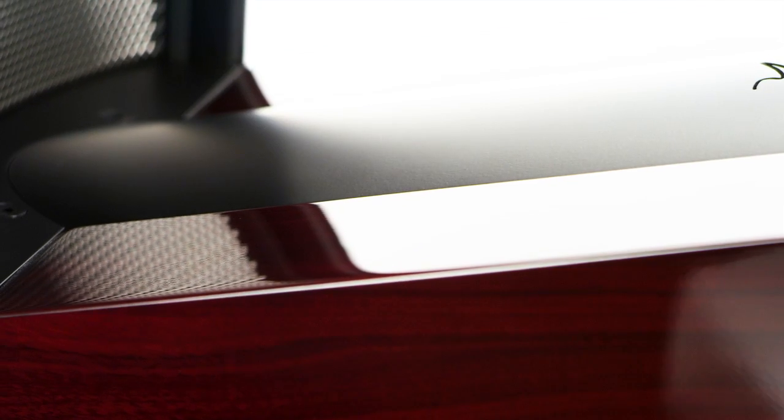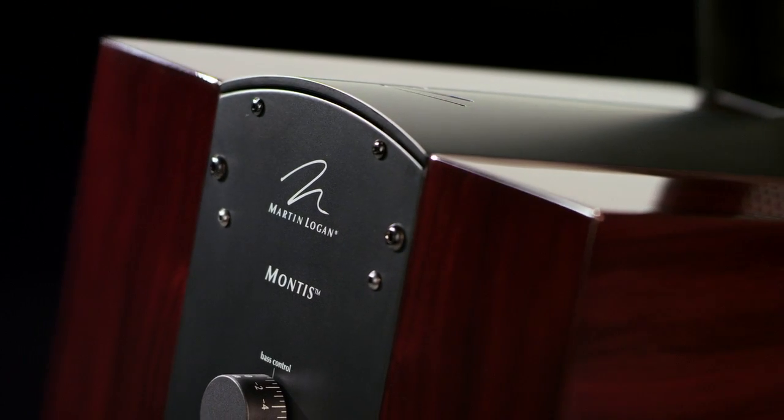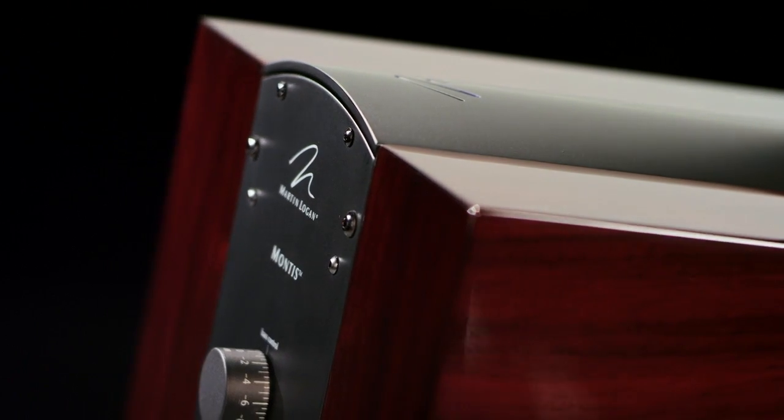I can honestly say I've never seen a Martin Logan speaker look as good. When we build a Martin Logan Reserve Series cabinet, we look for something that's beautiful. Each piece of veneer for the cabinet is cut from the same piece of wood. We bookmatch the pair so that the grain patterns on a set are almost mirror images of each other. We take great care in the little details — the things that elevate it not only in its acoustic performance, but in its aesthetics.